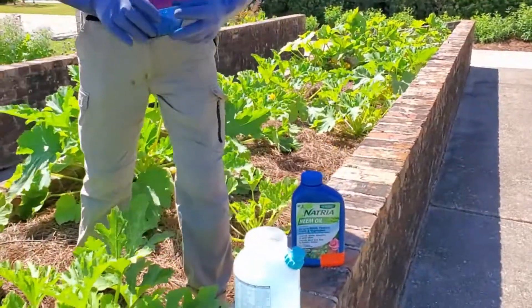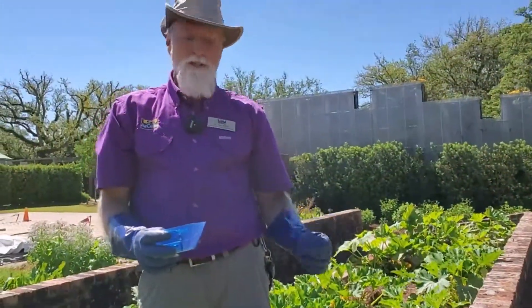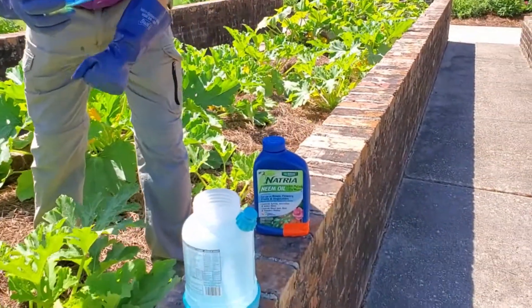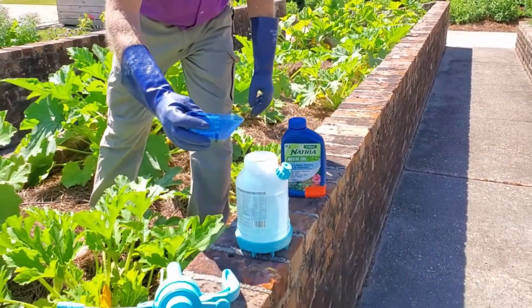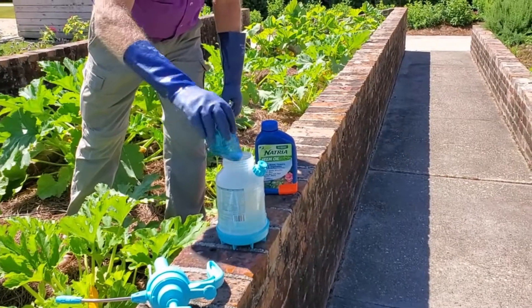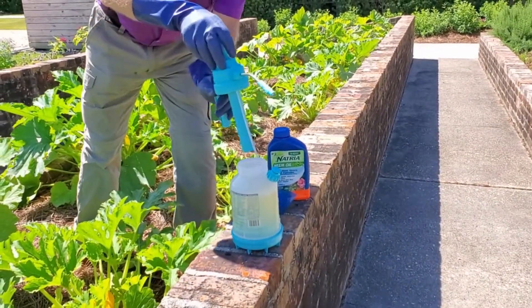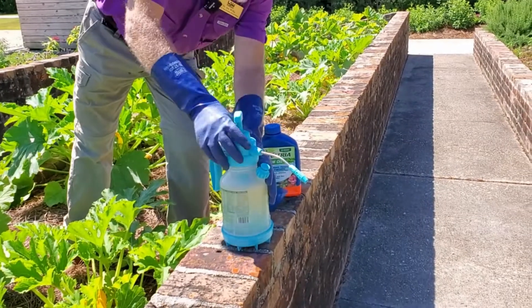You want to follow the label directions and use as much protective equipment as you can. For this particular product, we use one ounce per gallon. So what I've measured out here is a quarter ounce of the neem oil, and we'll put that into our pump-up sprayer.